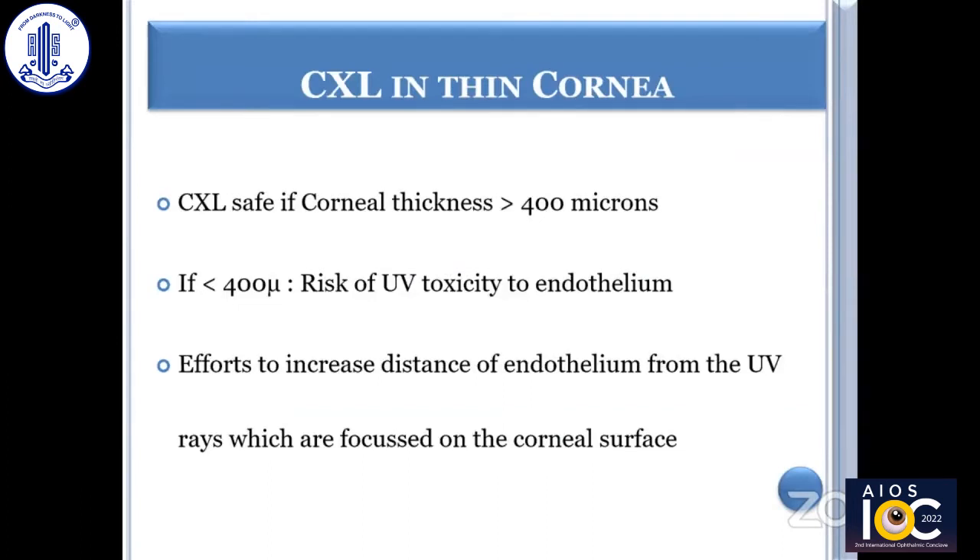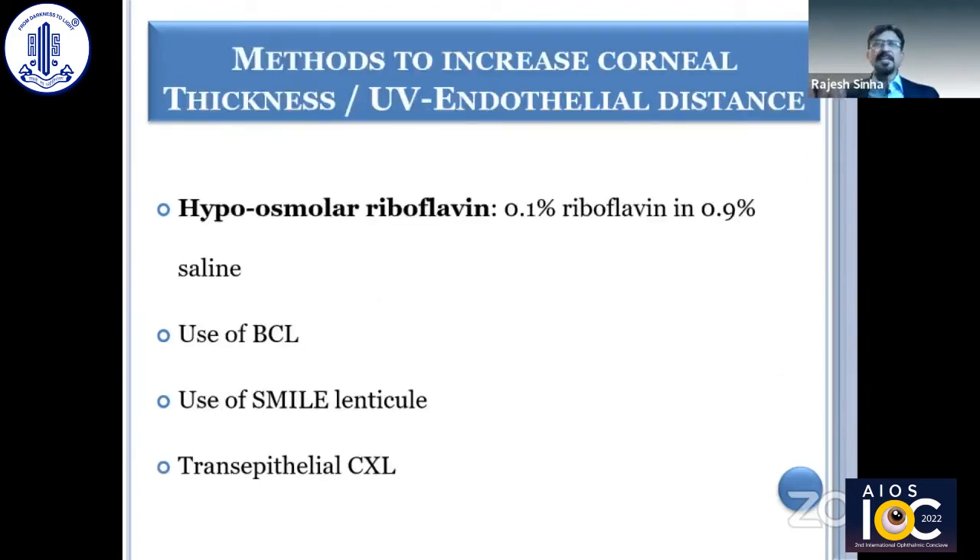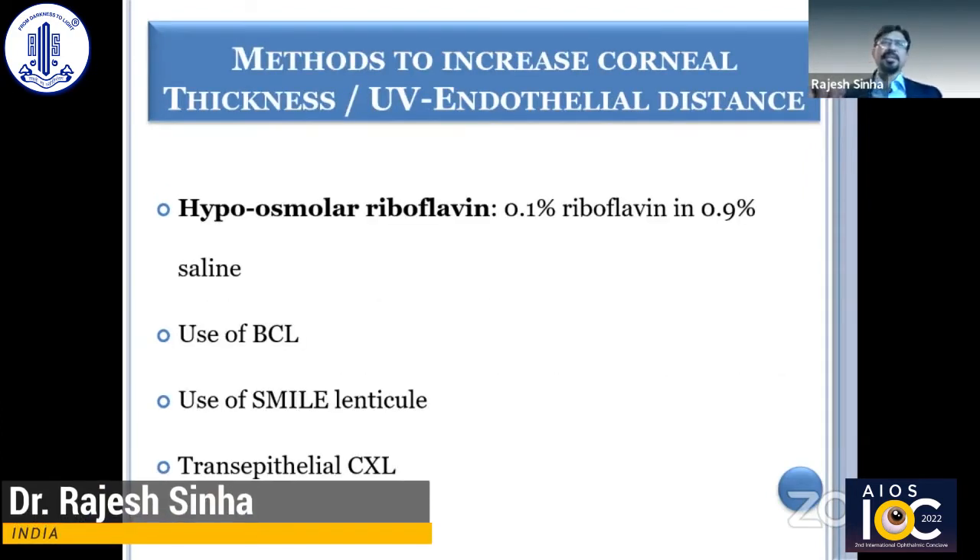By thin corneas in CXL, we mean that the corneal thickness is less than 400 microns without epithelium. The reason is that if it's less than 400 microns, there is risk of UV toxicity to the endothelium. That's why there are efforts to increase the distance of the endothelium from the UV rays focused on the corneal surface, and there are various methods described in literature that we very often use.